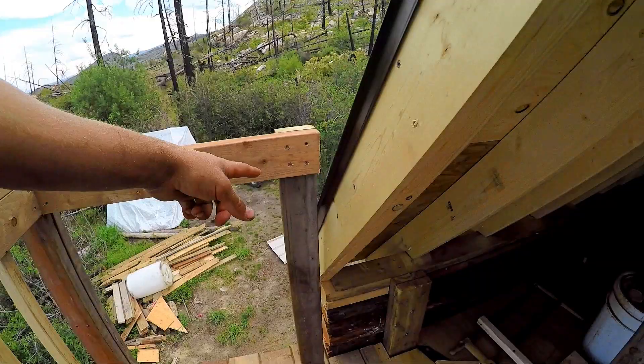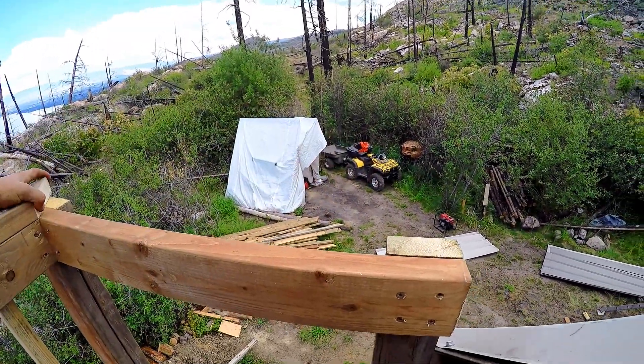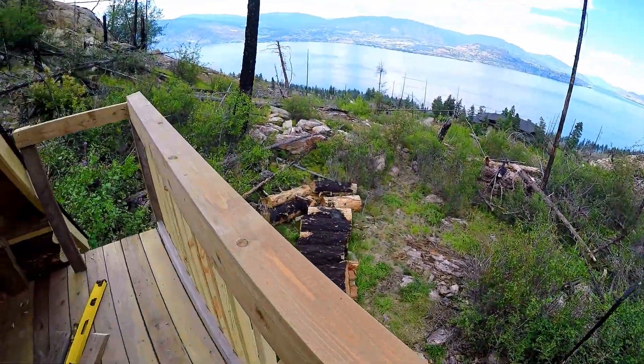And then it's going to just come over to here, and then we're going to put this cap piece on, 45'd, and just cut square at the corner here. Yeah, it's coming along pretty sweet.